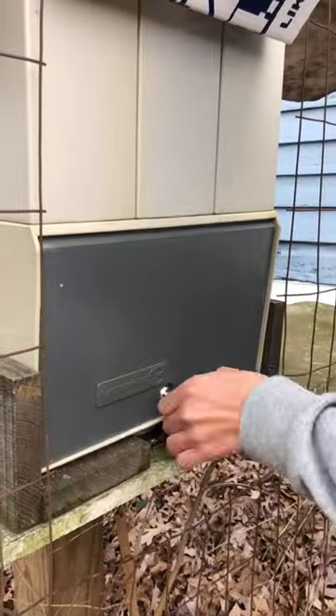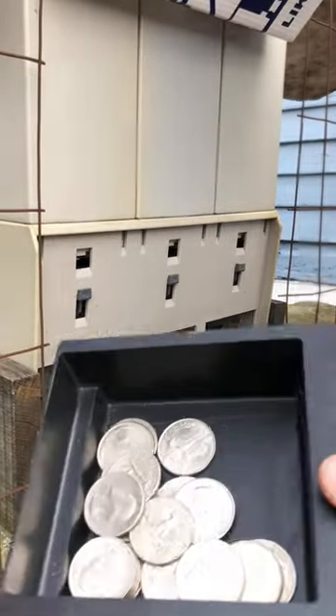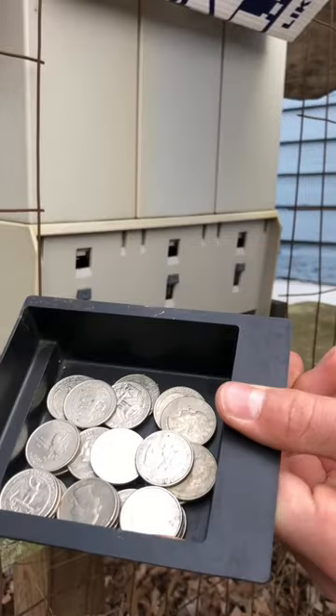Today we will be refilling our chicken vending machine. First, we need to empty out the quarters.